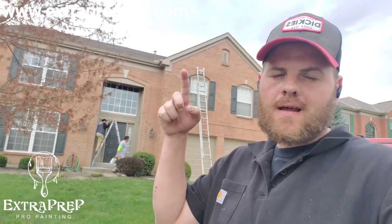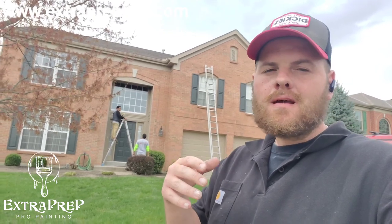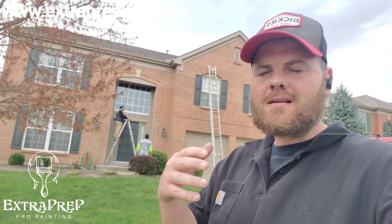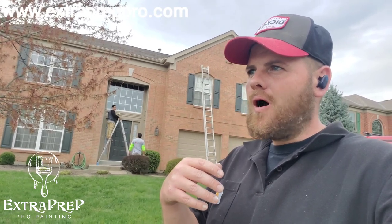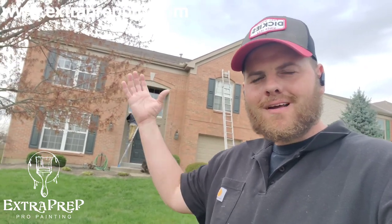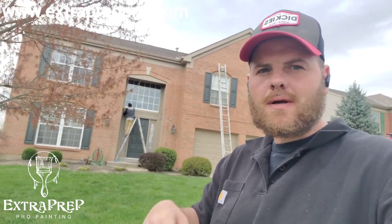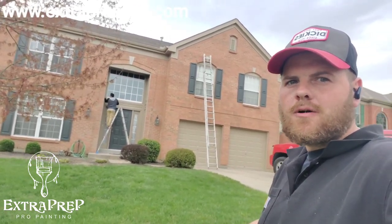I told y'all I'd get this house turned, didn't I? It's only been a couple days since I posted this. This thing was in pretty bad shape as far as the trim — it had a lot of areas that needed fixed. We took some boards down and replaced them. It had some peeling paint, a few little areas that needed scraped and needed some fill put in as far as the wood's concerned. And then we came over top of all of this with super paint, and it just turned out really, really pretty. Very, very beautiful house.